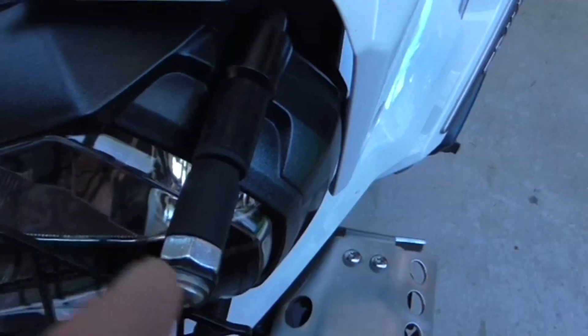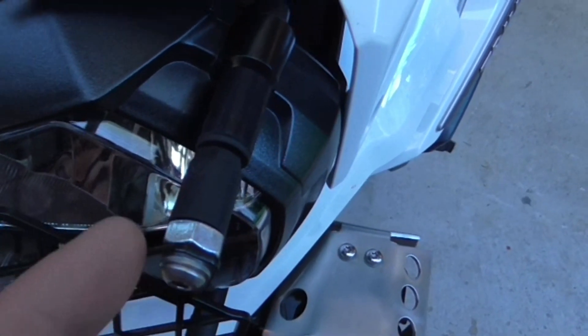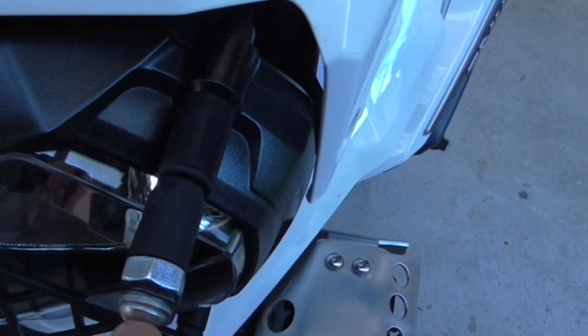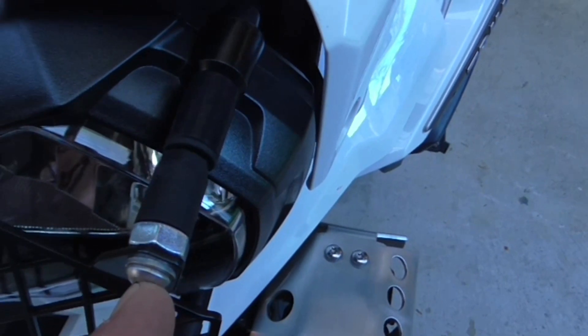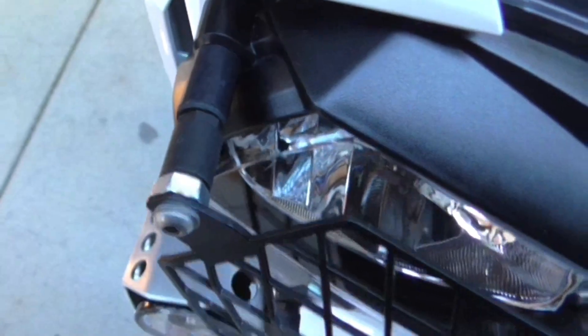I'm just going to show you what I'm talking about. So that's the headlight protector. See this bolt here — you can see my finger — that bolt there is 5mm too long, so I only then have to use chrome nuts as spacers, because they haven't sent me enough spacers, or they've supplied it with the screw too long. And this is on all four of them.